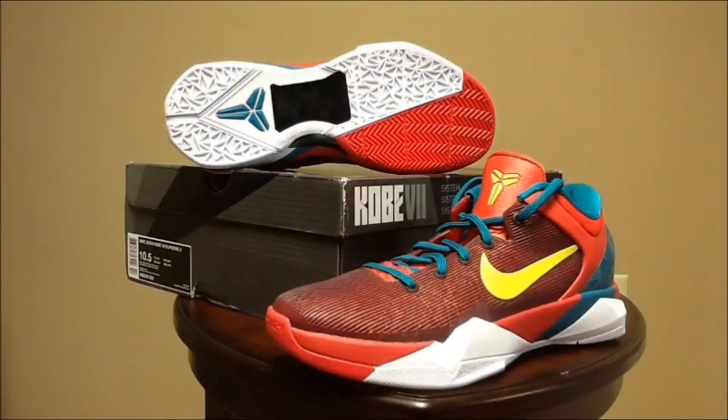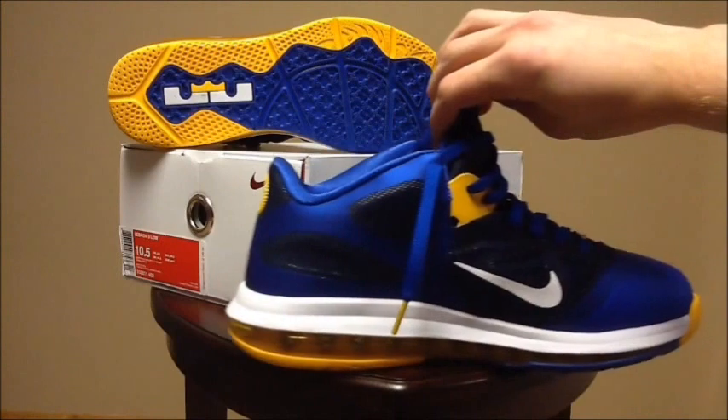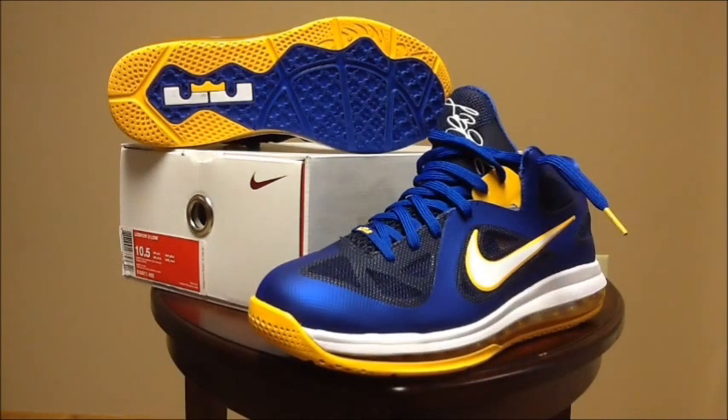Next up we have the LeBron 9 Low Entourage, which are actually supposed to be called the World Basketball Festival LeBron 9 Low. In person it's a really dope shoe — even better than in video or pictures. I've already worn them a few times, which is why the bottoms are a little dirty. They're all blue, and on the inside of the shoe you have a white swoosh which really looks great with that white midsole. The air bubbles are yellow, and you can see yellow on the outside of the outsole with blue on the inside. A really great and very comfortable shoe.